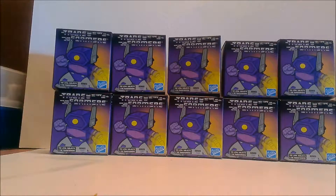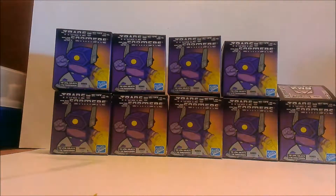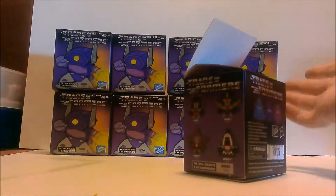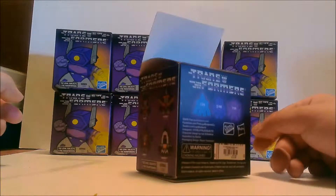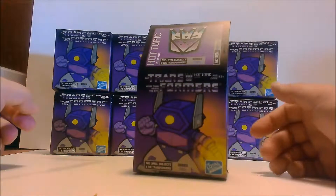Welcome back to my channel, it's Jackstrom back with another video review. This time we have some more Royal Subjects blind box openings — I have 10 here, bought at my local Hot Topic. I cleaned them out because they had a really good deal. This one was already opened but the actual figure inside wasn't open — either the glue separated from heat or somebody opened it in the store to check what it was.